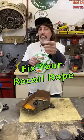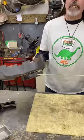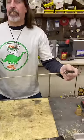Pterodactyl here, and I want to show you a quick and easy way to replace the recoil rope if yours is ready to break or if it's frayed.